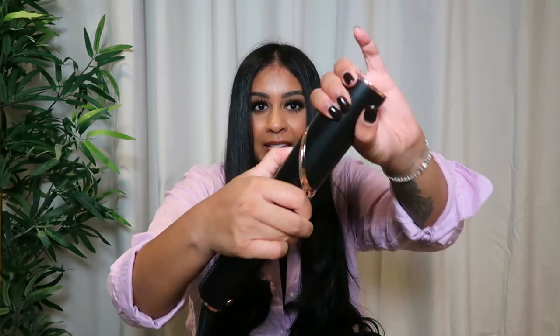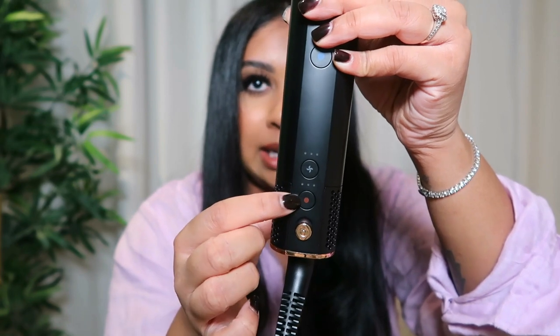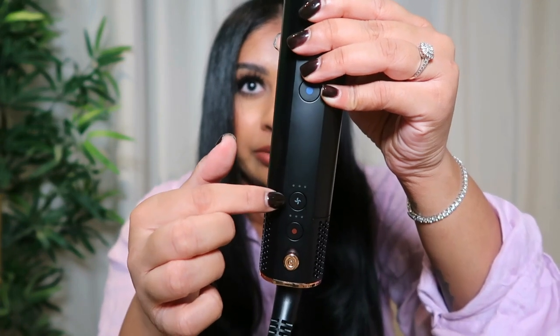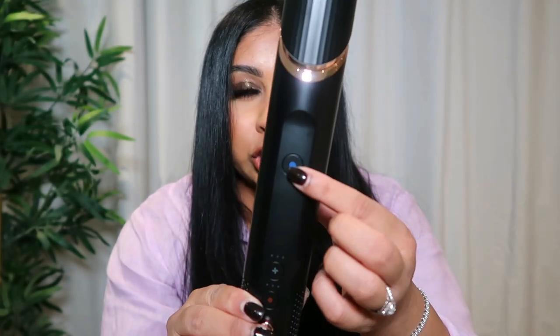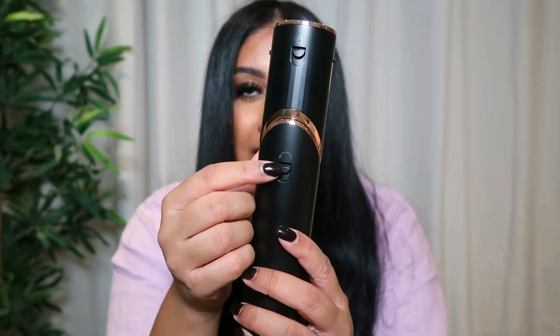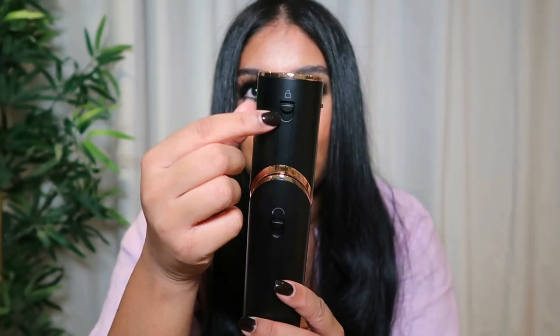The FlexStyle itself looks like this — just push down this button and it becomes a hair dryer. This mode is good when you want that high velocity hair drying. When you want to style, you just bring it up and put your attachments on. You have a few buttons: one to turn it on, one to regulate your heat setting with three modes, and one to control the power of the airflow with three settings. You've also got the cool shot button to set your style, a switch for drying mode, and a connector for hair attachments.